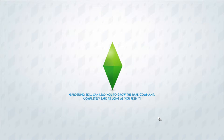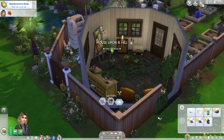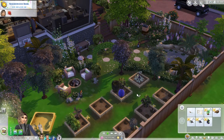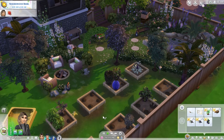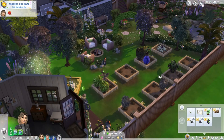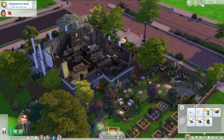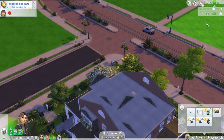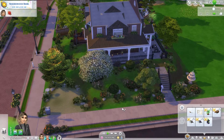All the sims information and the house information will be linked in the description, so be sure to check that out. Also, I just want to say — when you download this, it doesn't look exactly like this. I put the plants down myself. So yeah, this is the house. All the information will be linked down below.